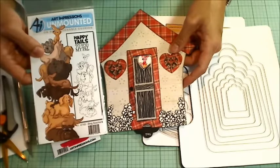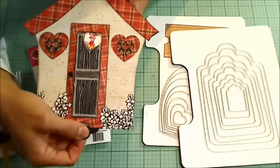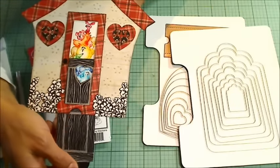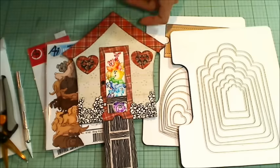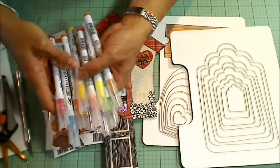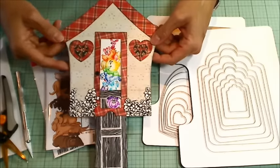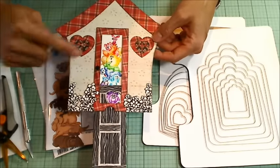I wanted to show the top little puppy that I colored up. Instead of going for natural colors, I colored up all of these dogs in rainbow colors, and I had so much fun with it. I did that all with my Zig Clean Color Real Brush markers. If you're interested in how to do watercolor stamping with markers like that, I have a couple of videos on it — I'll put links in the description box below.